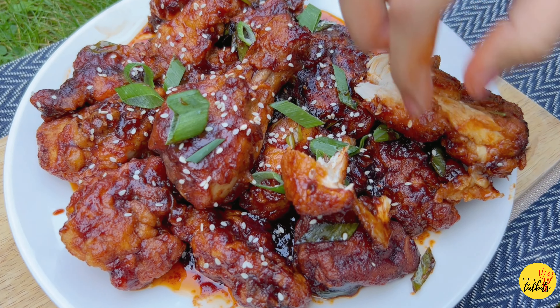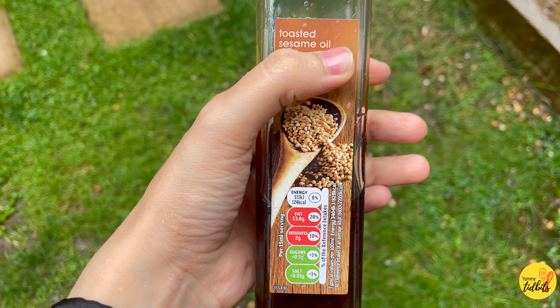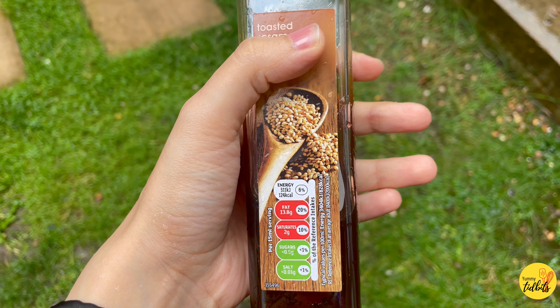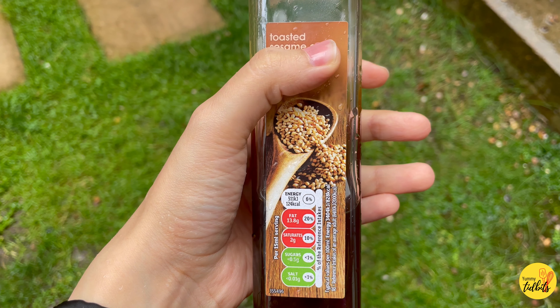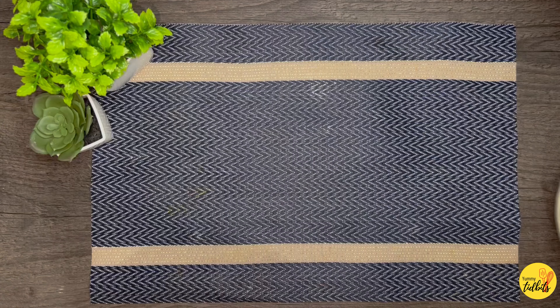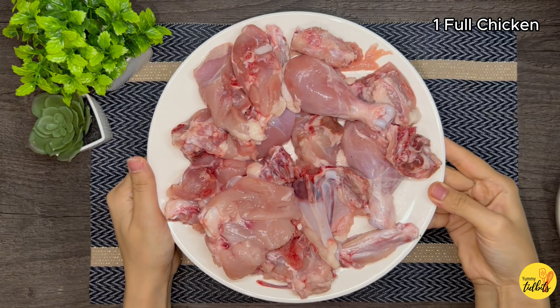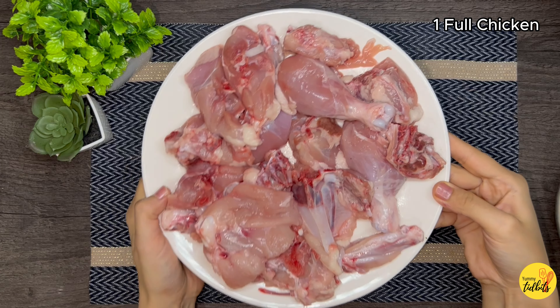For making sesame chicken we are going to use sesame oil. If it is available in the market then do use it; if not, you can use your ordinary cooking oil. For the recipe I have taken one full chicken, but if you have boneless available then you can use boneless.